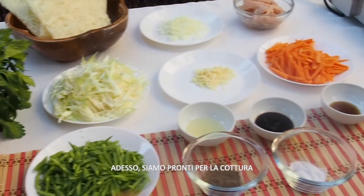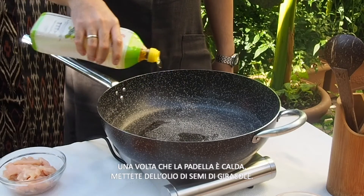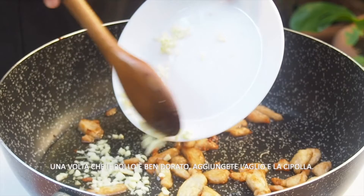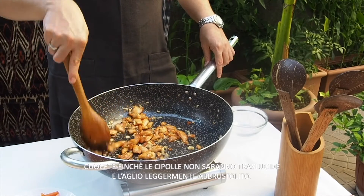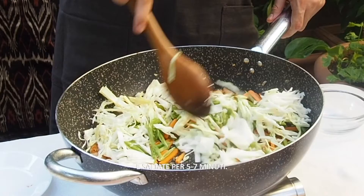Now we're ready to cook. Get a big pan and heat it. Once the pan is hot, put some sunflower oil. First in is the chicken. Brown the chicken in the pan. As the chicken is nicely browned, add the garlic and the onions. Cook until the onions are transparent and the garlic is lightly browned. Now add the carrots, the green beans, and the cabbage, and saute for about five to seven minutes.